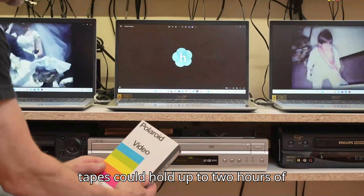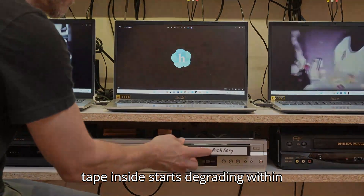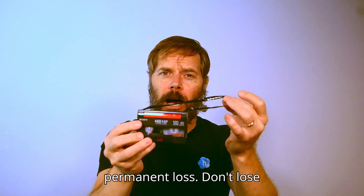These tapes could hold up to 2 hours of video, but did you know the magnetic tape inside starts degrading within 20 years? It's also at risk for permanent loss.